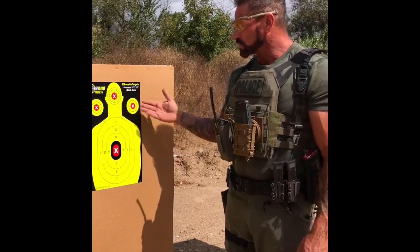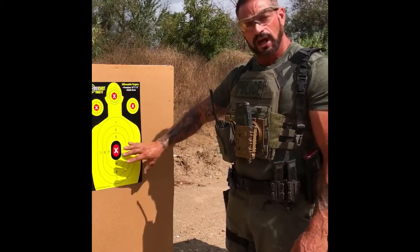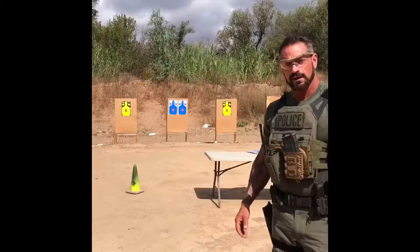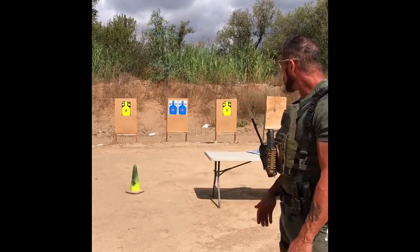Additionally, the two bullseyes on the side are great for remediation drills should we fail to execute the proper shot placement on the target. Even at distance, the target is clearly visible, as well as the impact zones on the target.